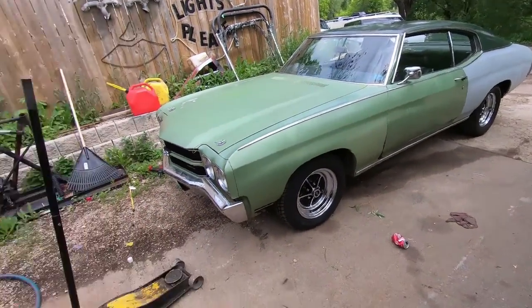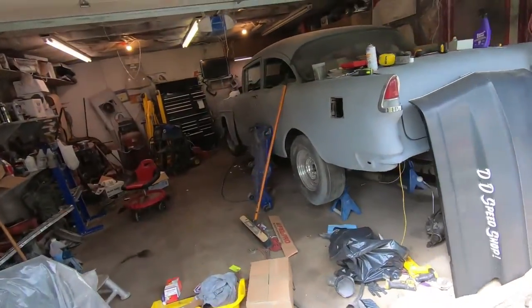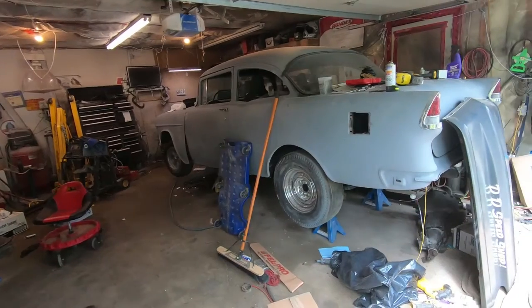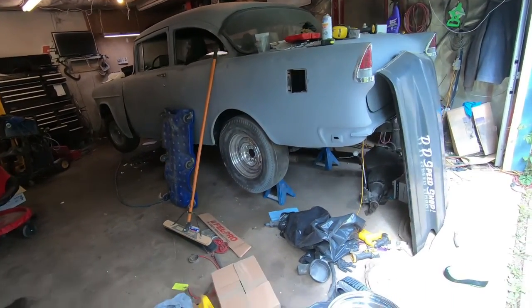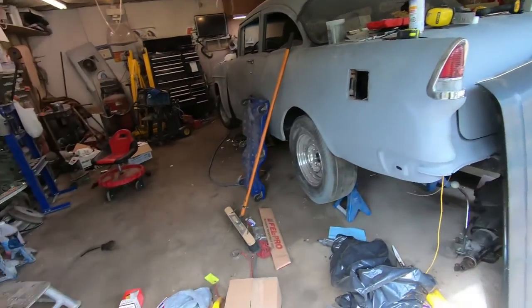Let me know what you guys think in the comments. Worst case I can always put the keystones back on, but I kind of want to try them out on the 55 actually - I've seen a few on the internet, gasser-style 55 Chevys with keystones, and that actually looks kind of good. I'm gonna finish cleaning up the garage and bring you guys back when it looks much nicer.